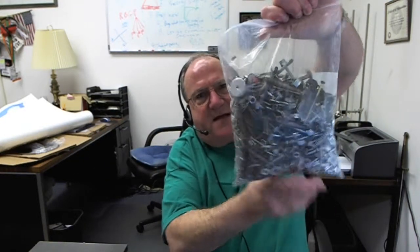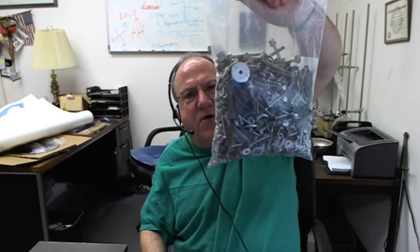This is our 6x9 bag of bolts — that's a lot of weight in it. And this is our 9x12 bag. It is big enough to hold a coffee can full of bolts, which is so heavy that I'm tired of holding it up now.